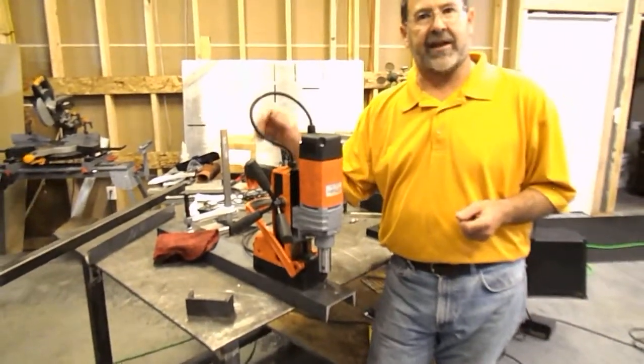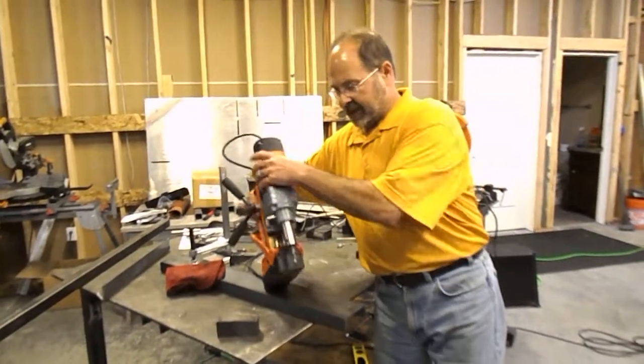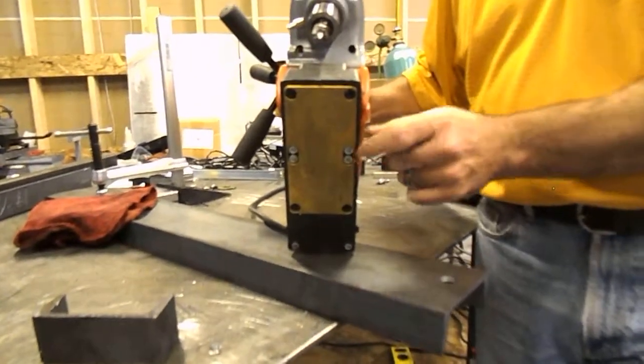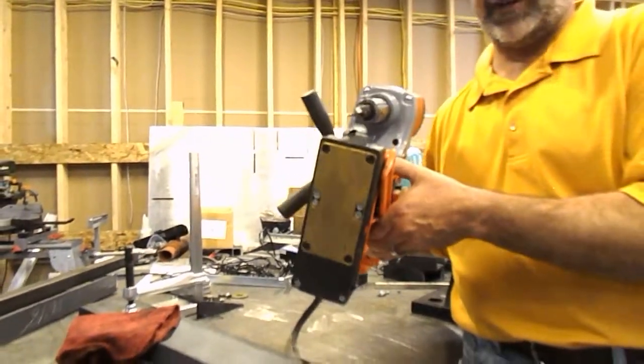They've found it, and that's the Maglogix magnet at the base of this unit. Let me show it to you. Something very unique, something very special. It's much smaller, it's lower profile, it's lighter weight, which means that overall this tool is that much more easy for the user to handle.